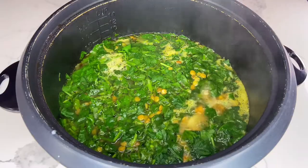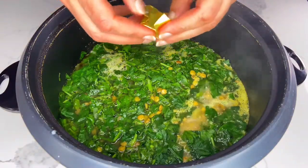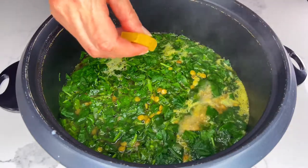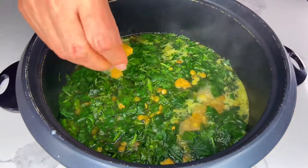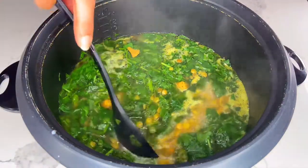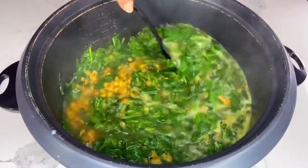To intensify the flavor of my soup, I'm adding 21 grams of chicken bouillon. You may choose to add beef bouillon or completely skip this step. As you can see, the spinach and cilantro leaves are starting to lose their shape and become darker.